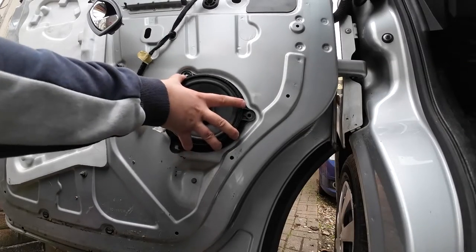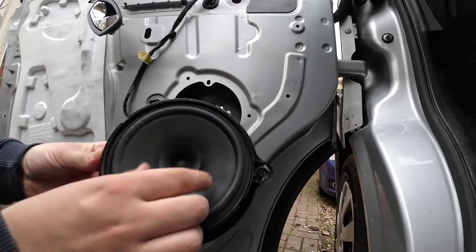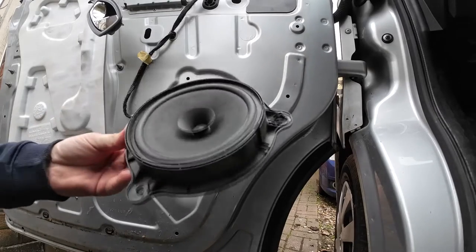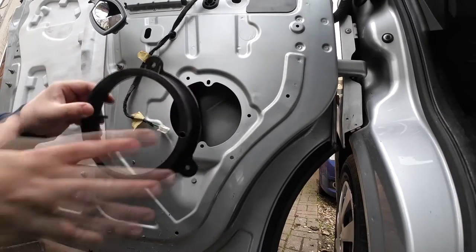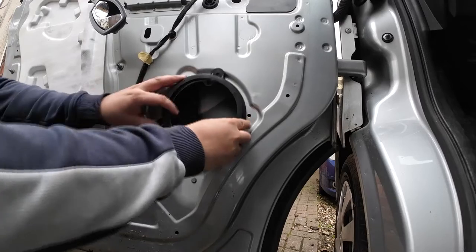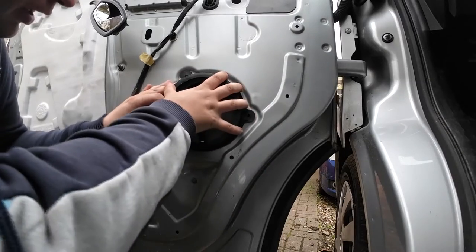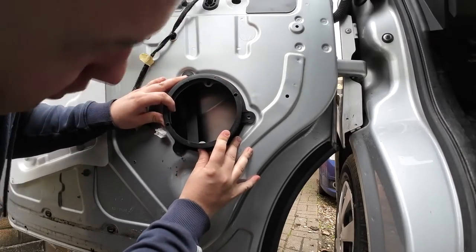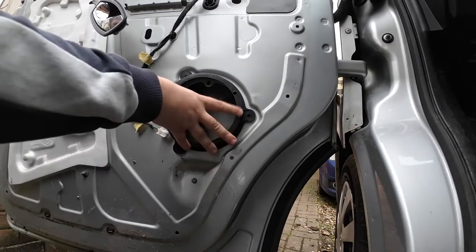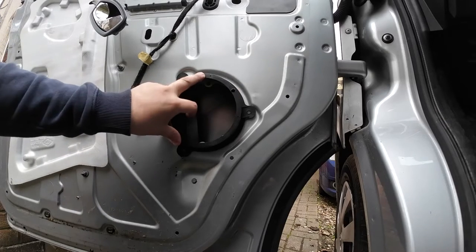That speaker should just pull out now — just like that. They're only paper, these speakers, so they don't really give you a good sound quality, but they're off the factory. These are our new ones and they have little lugs on there. They just don't quite marry up with the old holes — you can get the bottom two lined up but the top one doesn't line up.